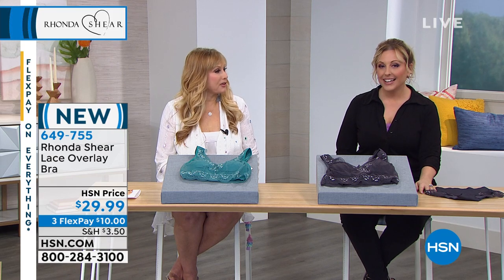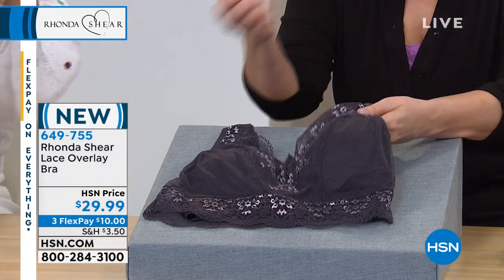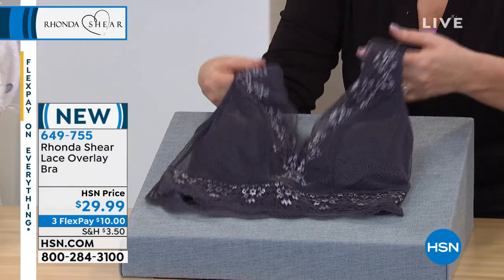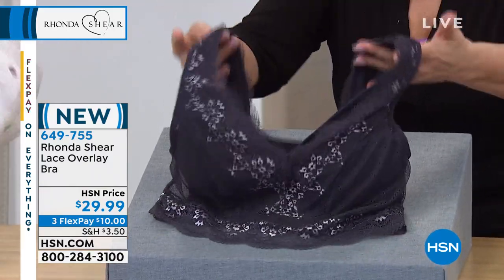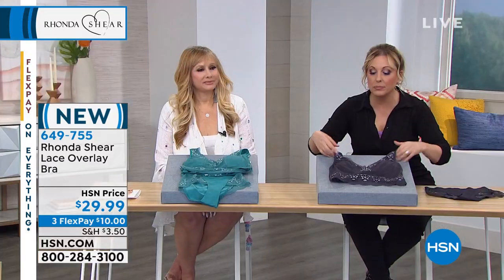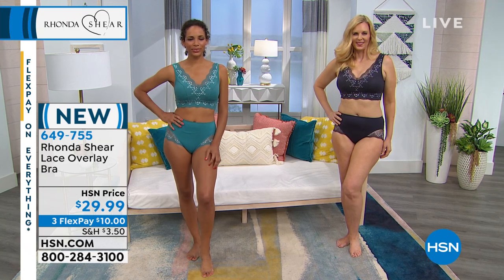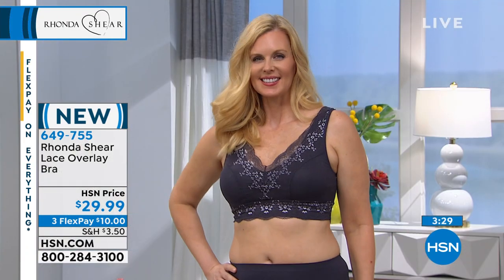Either take both pads out, leave them both in, take one out on one side, put one in the other to even yourself out. However you want to do it — you step into this or you can pull it over your head, either way. And it's beautiful, luxury, sexy, and you're just going to feel pretty. It really is at a great price — $29.99.